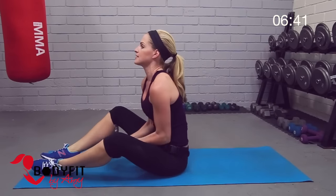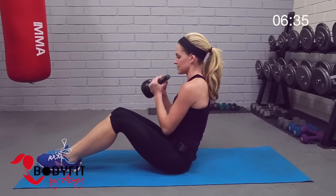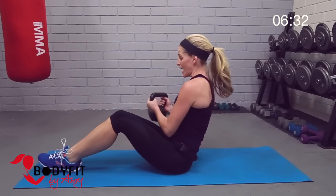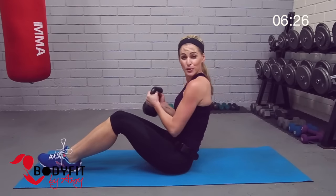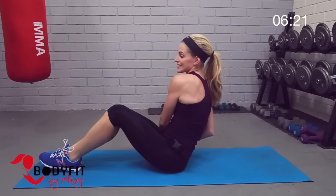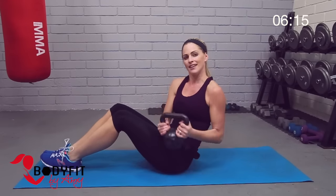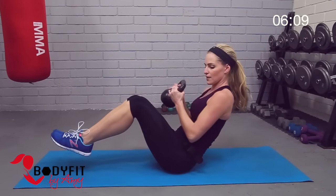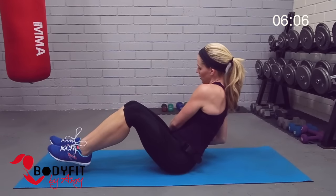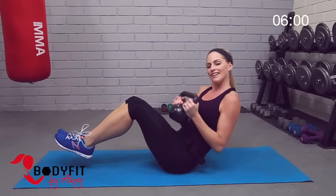We're gonna stay here, kettlebell in the center, and just touch it down to the side — a little twist motion. I'm just holding on the outside of the kettlebell. Really try to actually touch the ground, get as far down as you can as long as it feels okay in your back. This is really gonna work that torso rotation, work the sides, those love handles. If you want an extra challenge, bring those feet up — that's gonna make it a little tougher. Breathe, and we'll go four, three, two, and one.